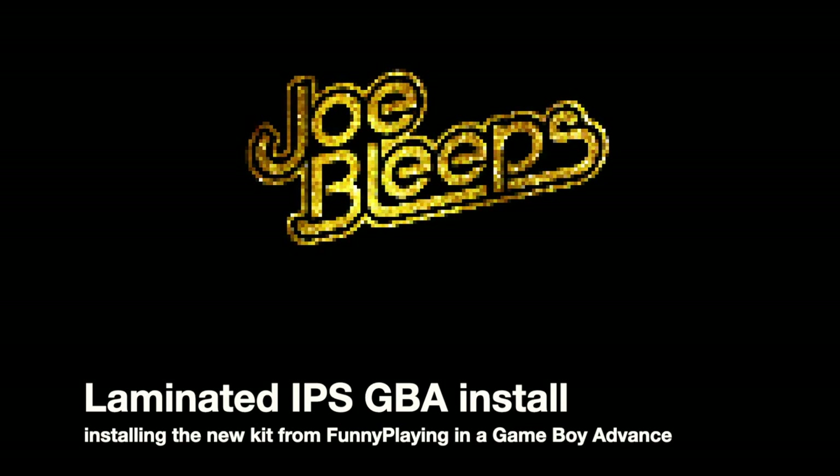It's time to build a new Game Boy Advance with a laminated IPS screen. Hi and welcome back to the shed. I'm Joe Bleeps. It is a rainy miserable morning but we've got the new IPS laminated kit from Funny Playing. I'm going to install it in one of their custom shells - I've got it in white with black buttons, giving it that stormtrooper effect. I did a similar build recently with the ITA TFT screen, so it'll be awesome to compare the two later.